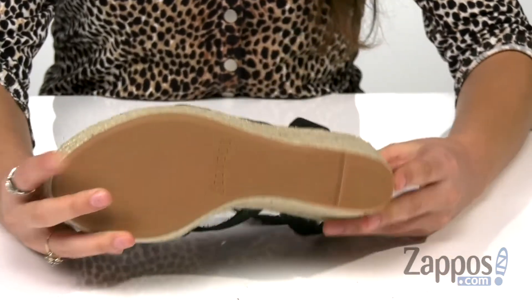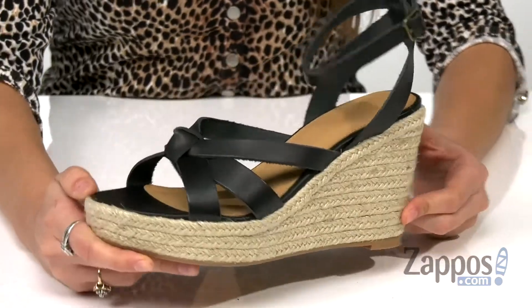And it's all on top of a rubber outsole. You can't go wrong with a great pair of wedges like these — they're by Saludos.